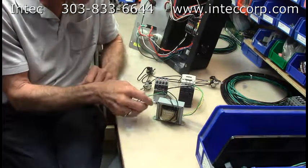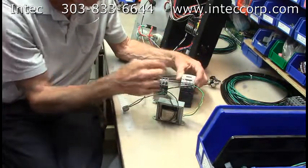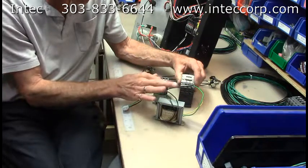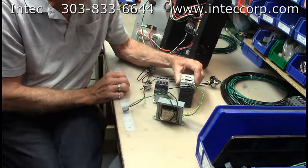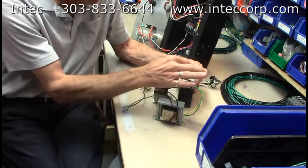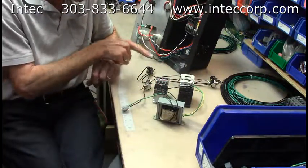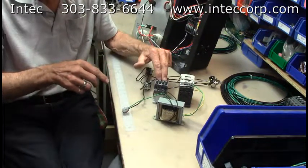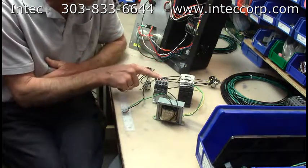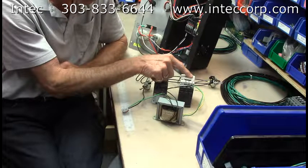One of the power wires from the transformer goes to contact A2 on your contactor, with a loop to the other contactor at the same spot. When the machine is plugged in and ready to go, the transformer is automatically energized and applies power to both sides. Once we get power through the remote and back, it will pull the contactors in and send 110 volts to either your blower motor or the agitator motor.